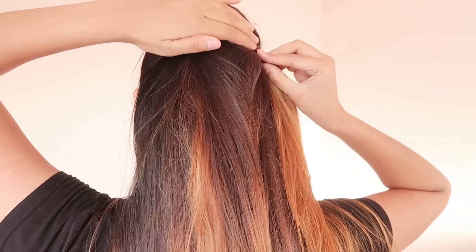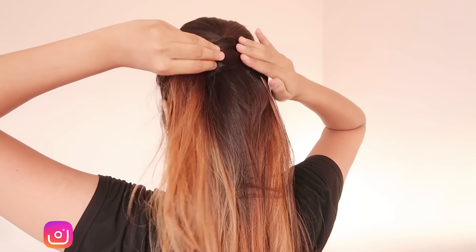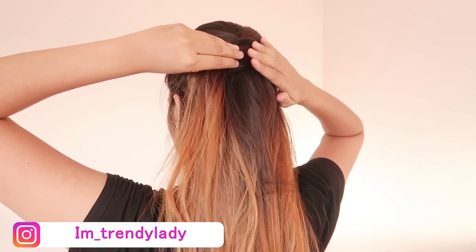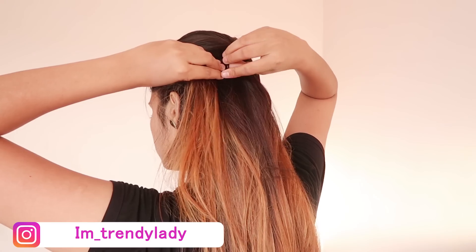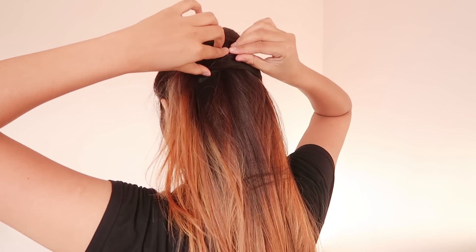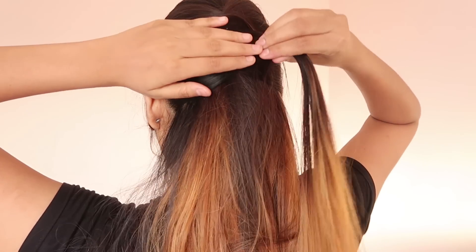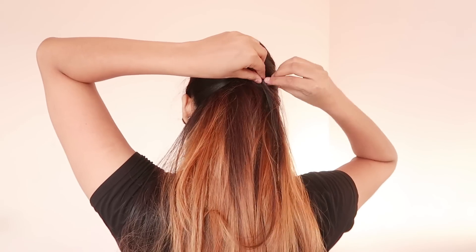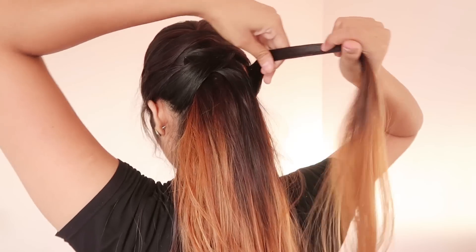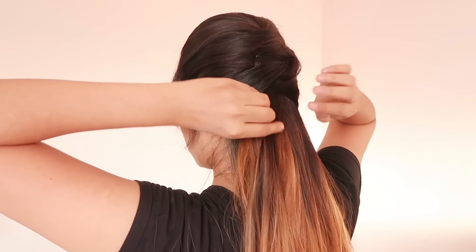Now take some hair from the other side and bring it to the opposite side and secure it with a bobby pin. You have to do this process two more times, and this is the final look.